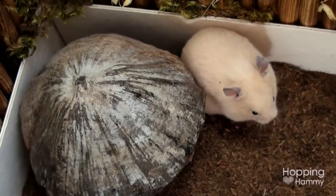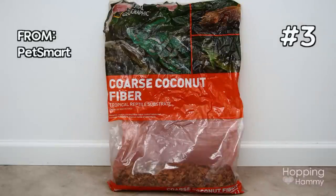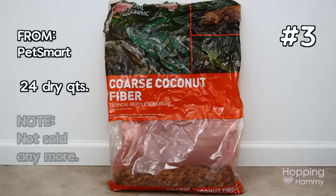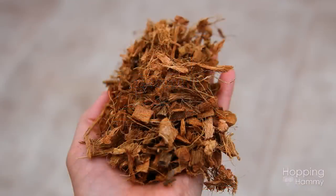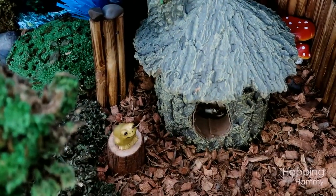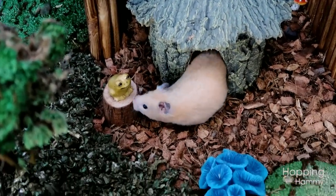Another substrate I incorporate in my cage is another type of coconut fiber, but this is actually a coconut fiber bark rather than being ground up fine like the Eco Earth. This stuff is a tiny bit pokey — it's kind of like aspen bedding. I like to use this in a small area of the cage just to add a little bit of texture, but I don't like using it in large areas because it is not the softest to walk on.